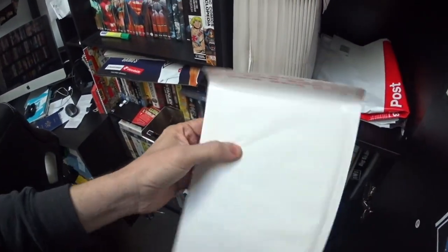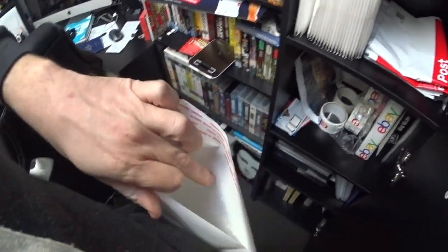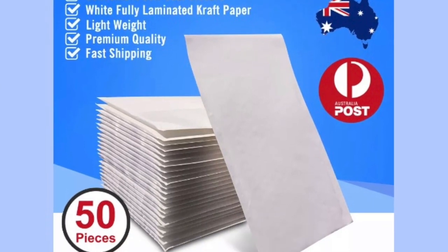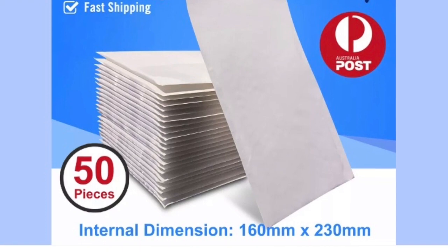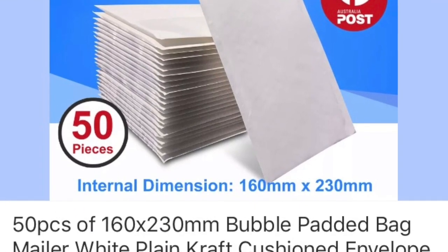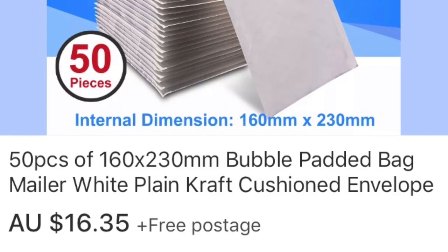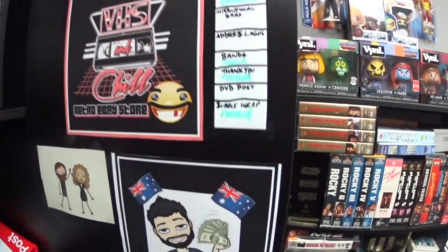When I post DVDs and CDs I use these — just your normal padded bags. I'll pop the price up there as well. You can buy them in bulk. If you buy them at the shops you're paying a lot more, so buy them in bulk.